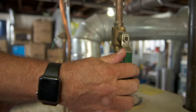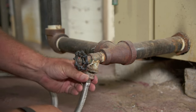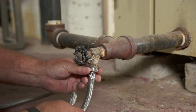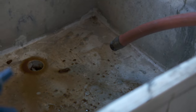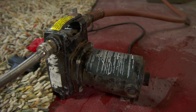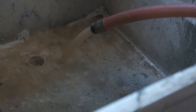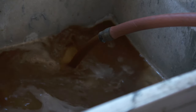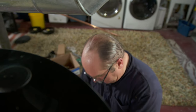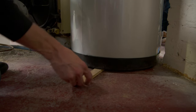We'll start by shutting off the main water line to the boiler. Then we have to pump out the water from the steam system. You can see the brown and dirty water coming out of the boiler — that's part of the reason the system is not as efficient as it once was. Before making the pipe connections, we'll shim the water tank in place to make sure it's level.